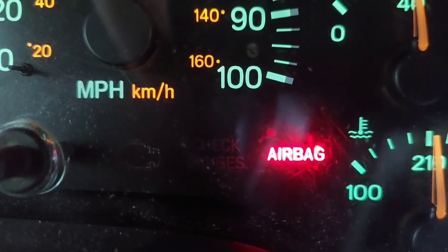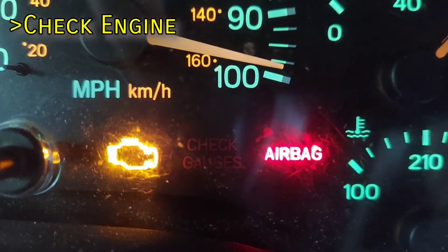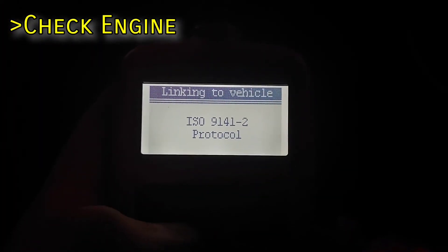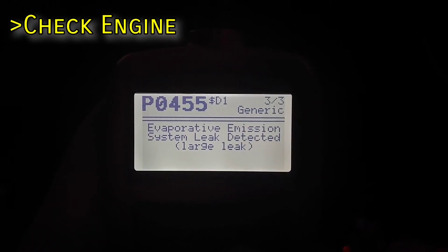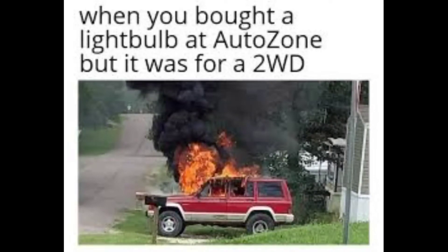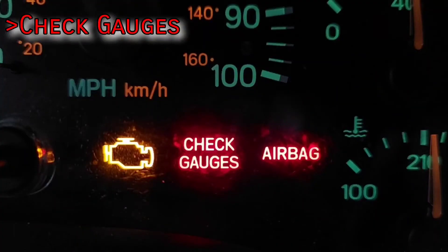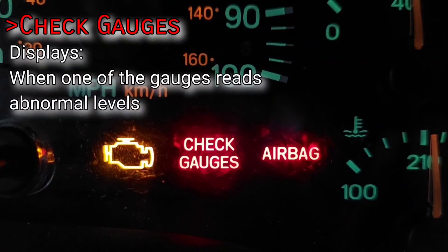At the bottom right we have the ever so prevalent check engine light, displayed in letters on 90s models and denoting the universal symbol on 2000+. If your check engine light isn't on, the bulb is probably burned out. The CEL can be on for hundreds of reasons, anything from a minor emissions leak to your engine is about to explode. If it ever starts rapidly flashing, it means something catastrophic has been detected and you should refrain from driving until the problem is fixed. You can scan the computer by inserting a scan tool into the OBD2 port located under the dash. The check gauges light comes on when one or more gauges reads abnormal levels — if your battery isn't being charged, oil pressure drops too low, or the engine is overheating, this light will activate as an extra measure to let you know something is wrong.